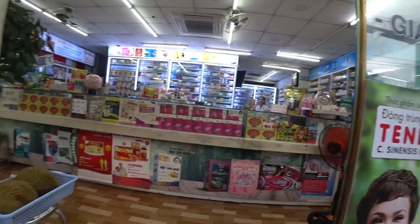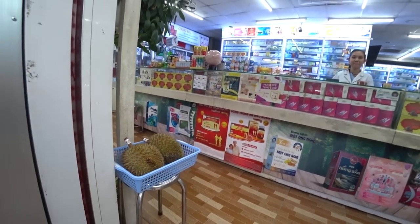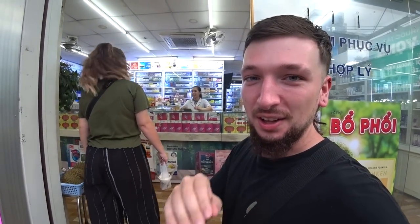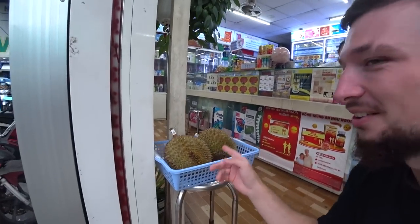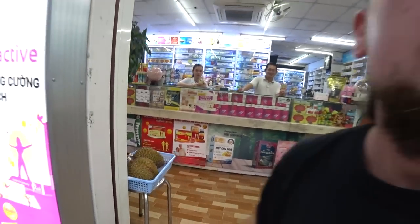We've had some seriously good, unique food today. Some more lovely people and more of the things you can find on the streets of Saigon. The pharmacy - the chemist - is selling durian! As Nelson taught us, it's good for your health. It's a natural health remedy. So funny that you can just sell durian in a Vietnamese pharmacy. It's 120,000 dong a kilo, or maybe that's for one whole durian - I'm not sure.